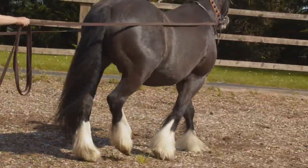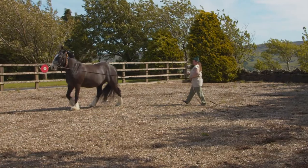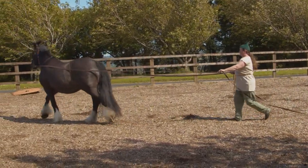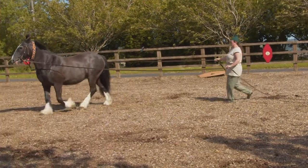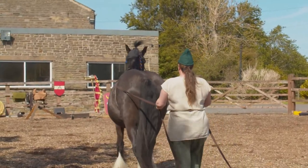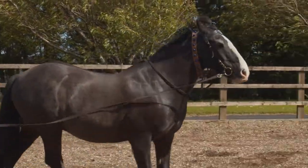So here's me long reining my horse Smurphy. I don't know whether he's ever done any long reining before. You can see by the way he's gently turning — he's now in what we call self carriage. This means the horse is balanced, is able to carry its own weight, and is also able to develop better muscles along his back.